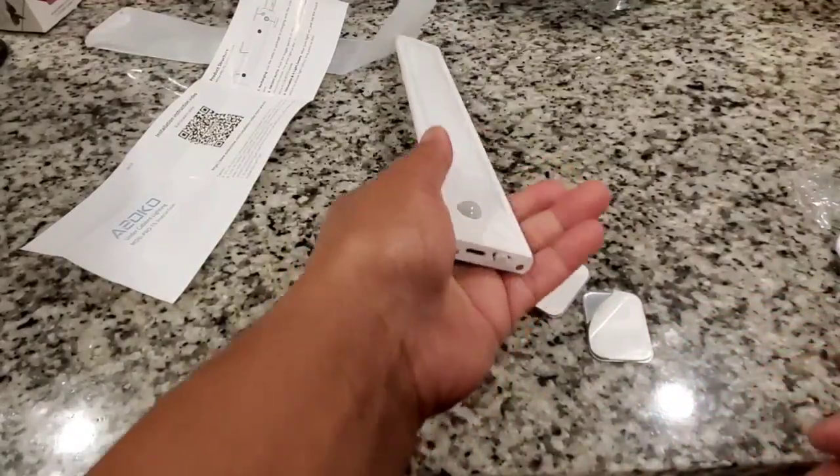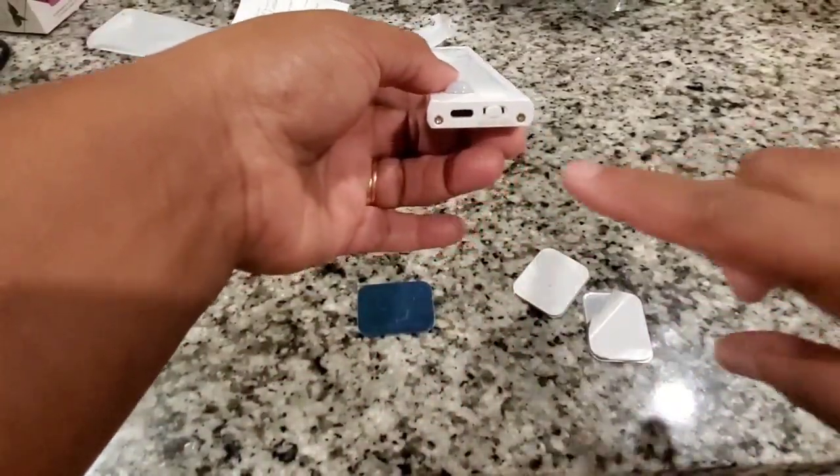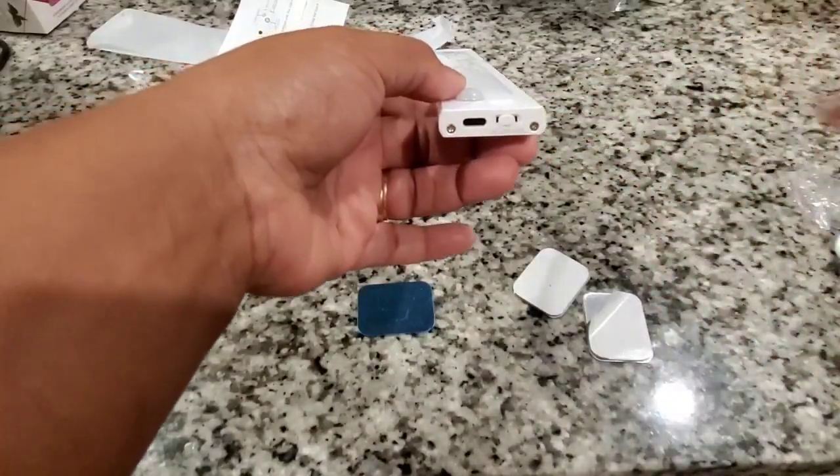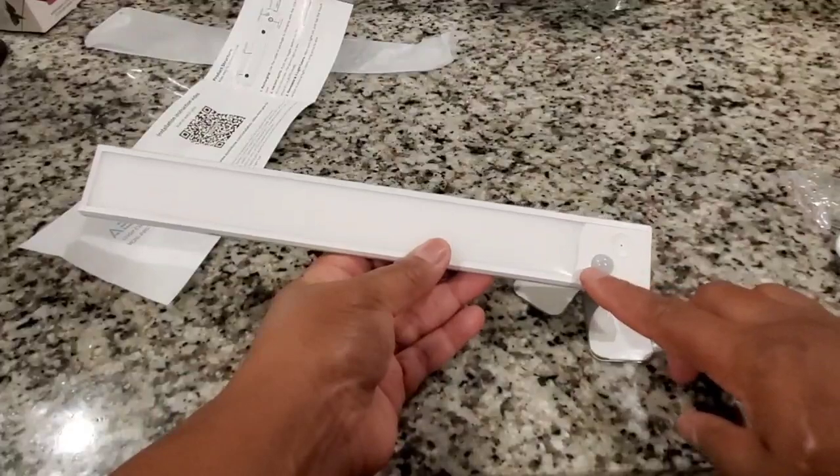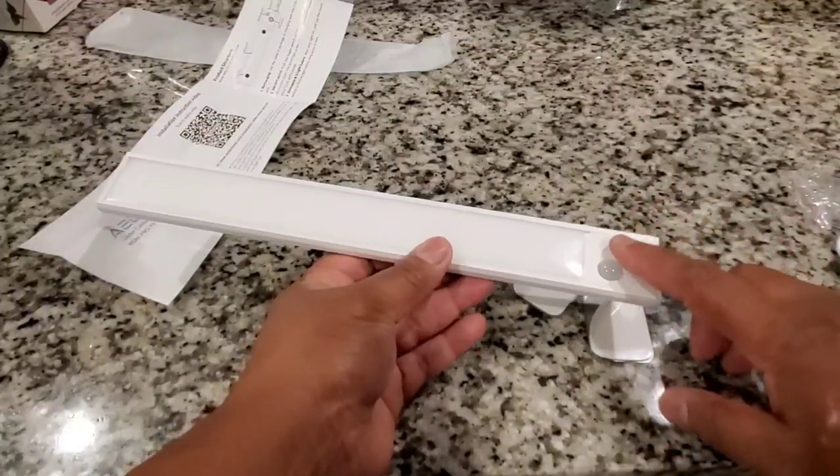On the side here we have the on and off switch — it's on, off, and also auto. And we have the charging port. That is all to this light. And that's the motion sensor.